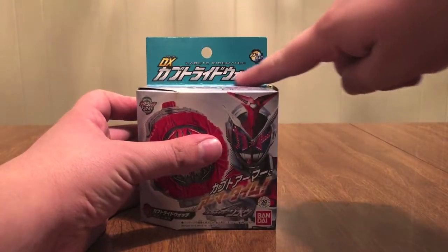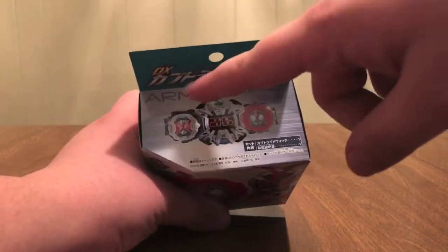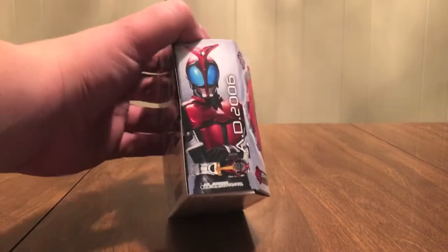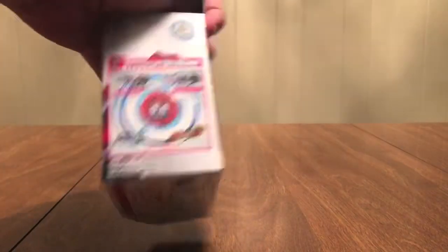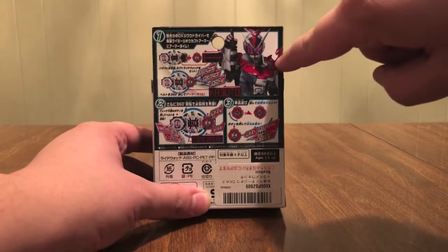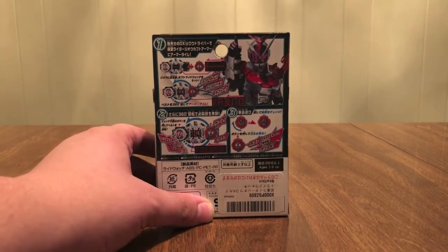Lights and Sounds DX Kabuto Ride Watch — name in English. Armor Time, there's the belt with Kabuto's watch on it. On this side is Kabuto, AD 2006. On this side, use it with this other stuff on the back. There's a better shot of the Kabuto Armor — you can see it's got the Zector horn on the shoulders.